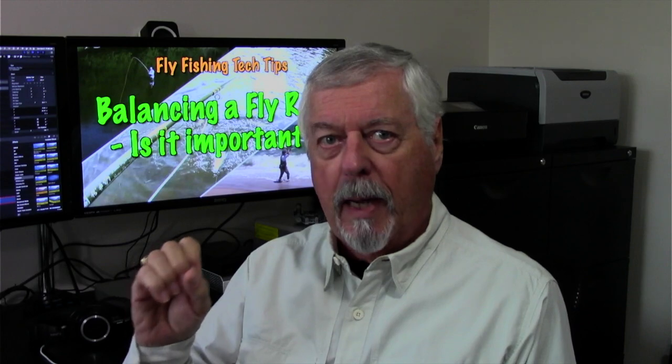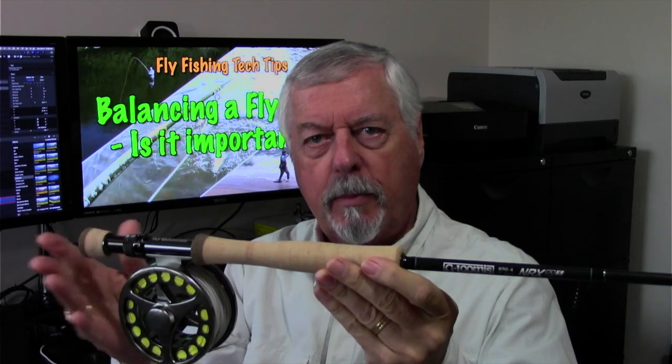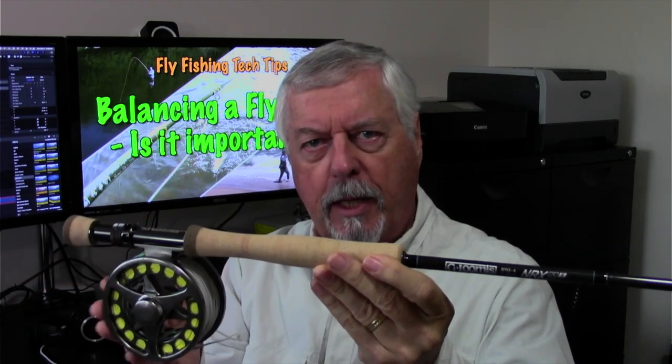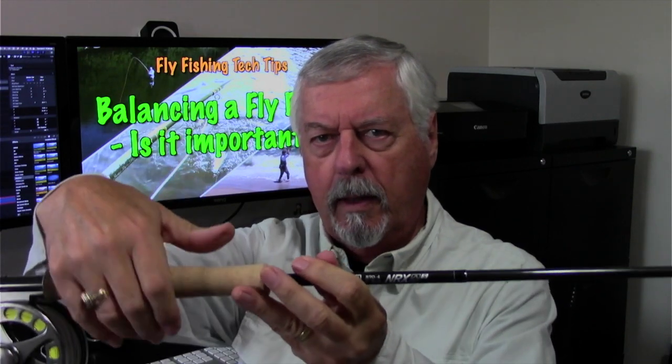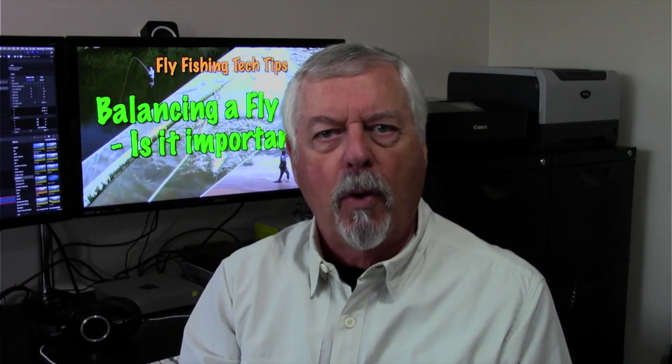The principle here is that holding something by the balance point reduces fatigue and reduces perceived weight. I have my nine-foot, eight-weight NRX Plus rod with a Danielson 69 reel on it, and I want to see where it balances — right about there. That's where my thumb goes, and my four fingers right about there as well. So that balance point is right where my thumb and fingers sit, meaning when I'm casting this rod I'm holding it at the center of gravity, which makes it feel the lightest and easiest to cast.